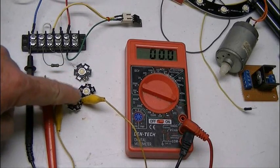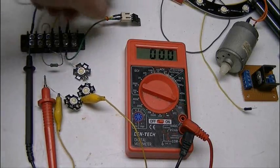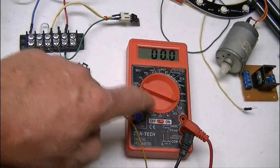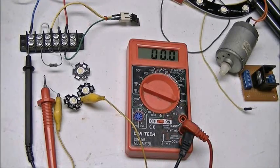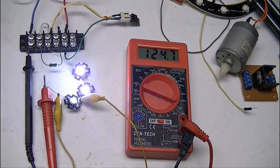These are high-powered white 1-watt light-emitting diodes. This is an LM317 voltage regulator. This meter is connected up to measure current. Let's switch the power on and notice the meter — it's going to be about 124 milliamps or so.